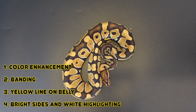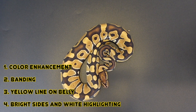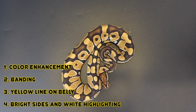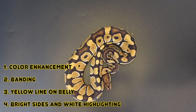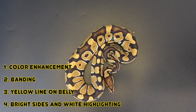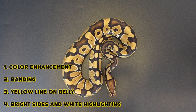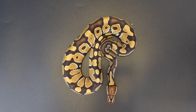To summarize the four major traits of the Trojan gene: first is the vibrant color enhancement — the rusty copper tones; second is the banding coming across the animal, kind of a nice clean enchi-like banding; third is the yellow line coming down the belly; and lastly, the bright white sides and edging that it brings in.